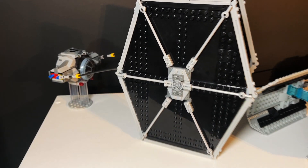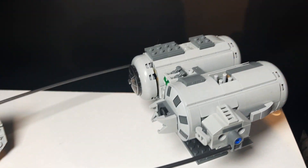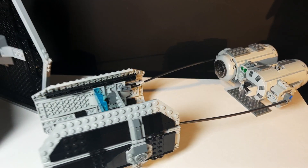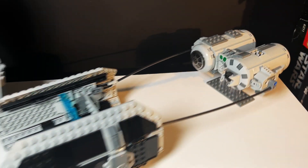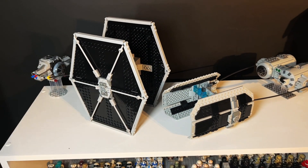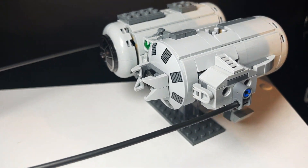No need for pod racing anymore — the Imperials have figured out how cool this sport is and they've designed their own TIE racers, which look pretty cool. I basically nabbed pieces from the Sebulba and Anakin Podracer duo set. I saw something similar done with an X-wing, but I thought TIE racer sounds a little bit better than X-wing racing. This literally took me about 10 minutes — just take the wings off and attach these pieces.